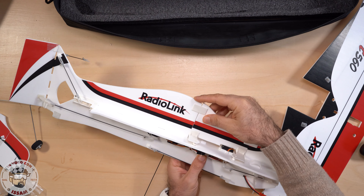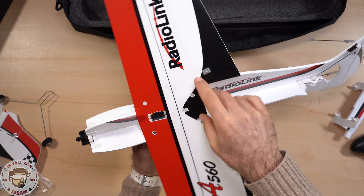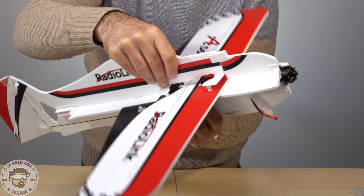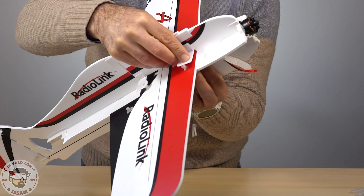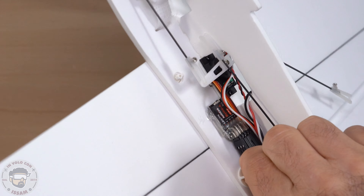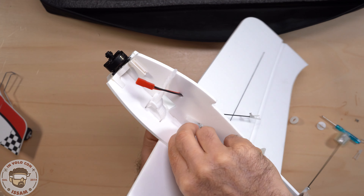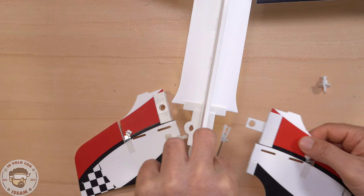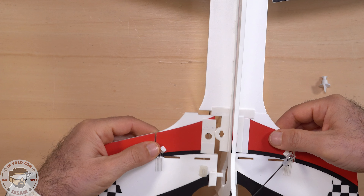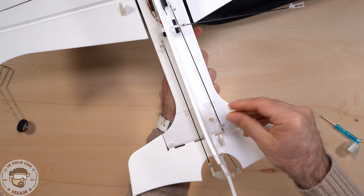Montare l'aereo è davvero molto semplice: basta tirare fuori questa parte per fissare le ali, inserire le ali e centrare i fori, poi rifissare il tutto con il supporto in dotazione. Il tutto viene assicurato con clip a rotazione a 90 gradi: una volta ruotate bloccano le ali e ne abbiamo 4 in dotazione. Anche l'elevatore si fissa a inserimento molto facilmente: inserisco la parte destra, poi la parte sinistra, giro l'aereo al contrario e blocco il tutto con questa vite.